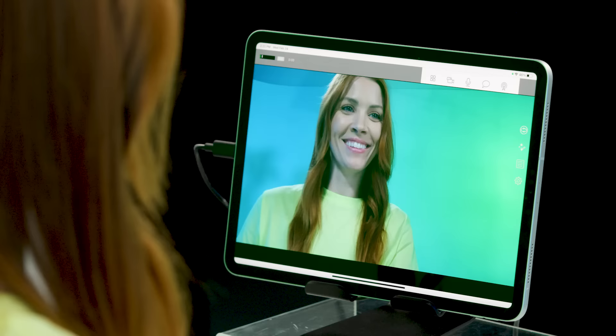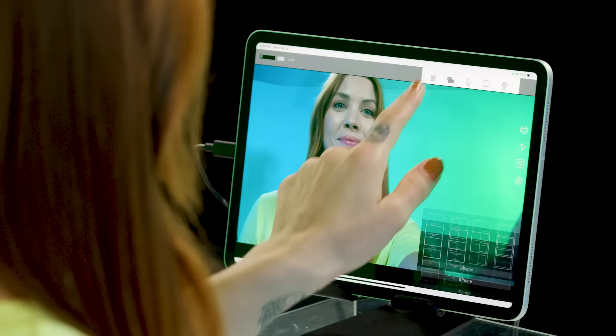Easily switch between the two cameras by pressing the switcher button. And by using the picture-in-picture function, you can see both cameras on the screen at the same time.